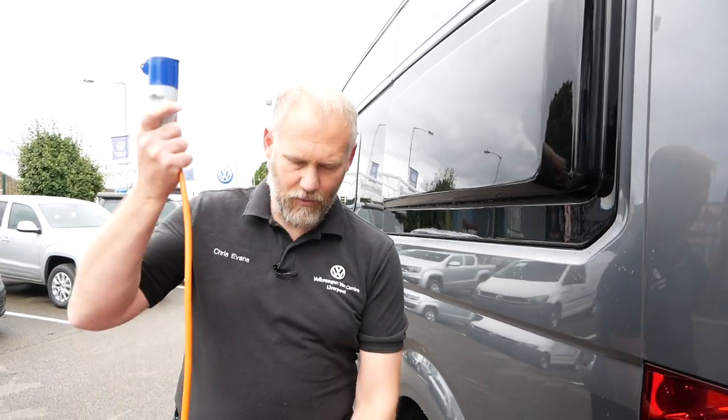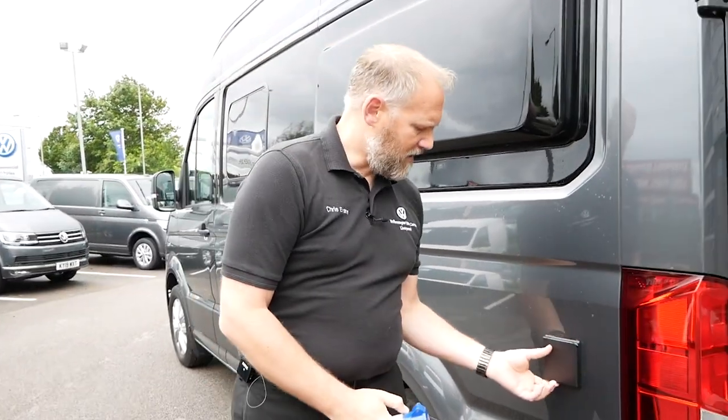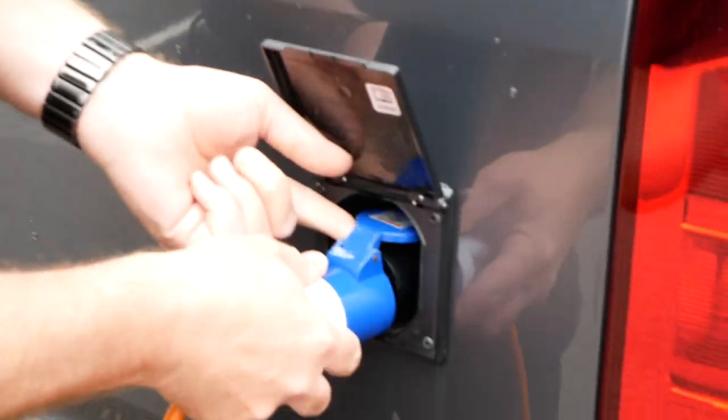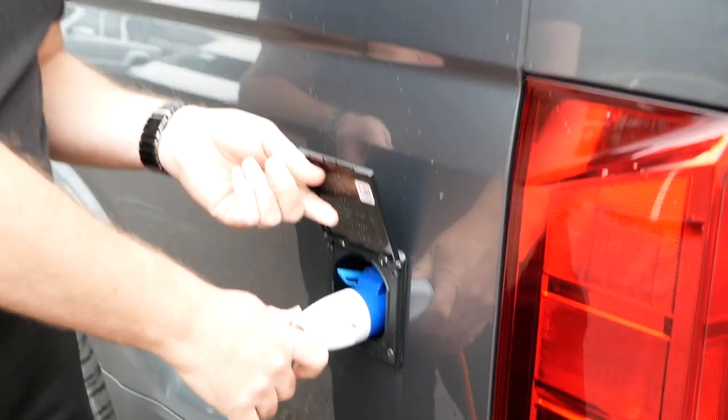We're going to plug it in now. I've done this on many videos before, but it's always good to have one of these leads - 20 to 25 meters will get you a good distance. We've brought it in from our workshop today. Just lift the flap up, push it all the way in, and you'll hear it click - and that's now connected to the system.